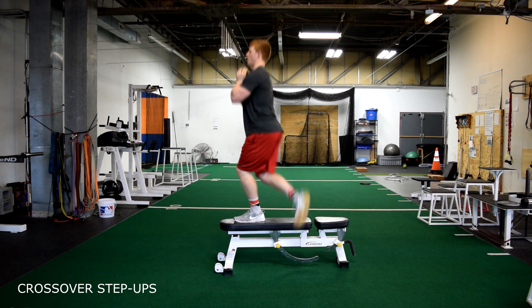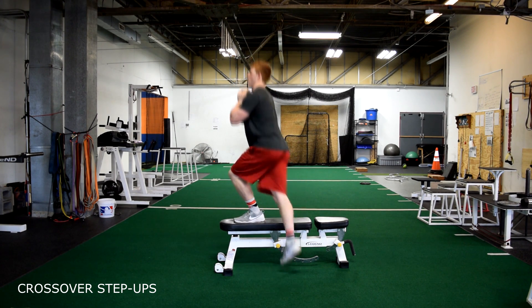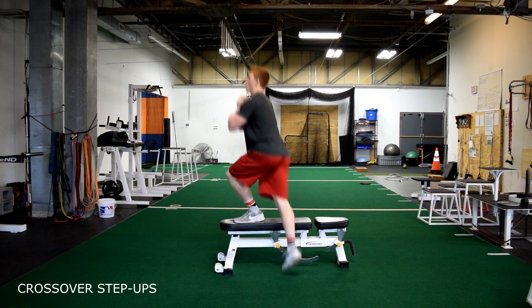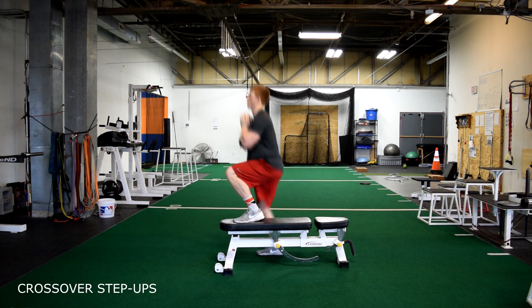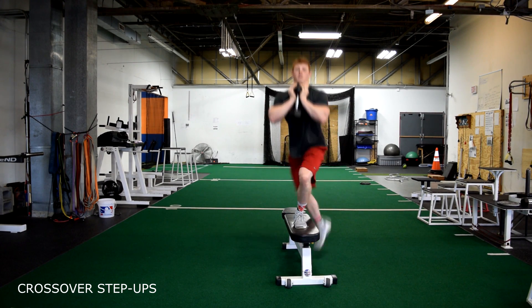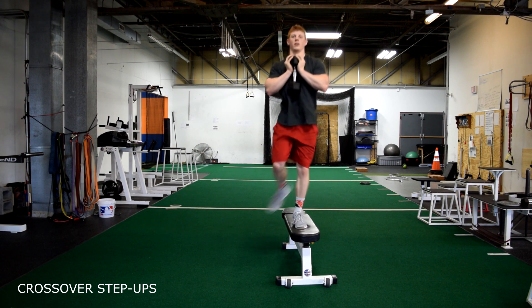Crossover step-ups. Holding a dumbbell in a goblet position close to our chest, if stepping to the right, the left leg will be on the box or bench. If stepping to the left, the right leg will be on the box or bench. Remember to keep the foot flat on the bench and drive through the heel.